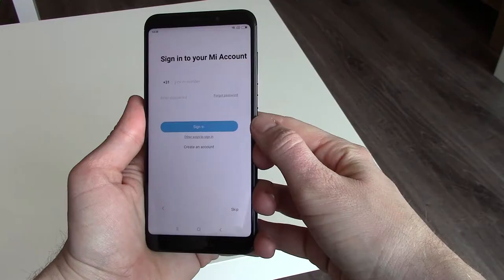Let's perform an Antutu benchmark test. The test takes around 5 minutes, and here are the results. How does Asphalt 8 perform on the 5 Plus? Well, let's see. There is no frame lag or any other problems. This is a lot of phone for a small price.